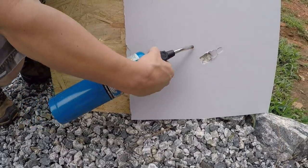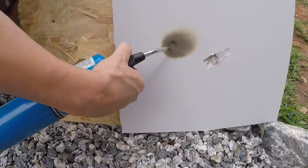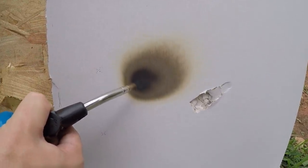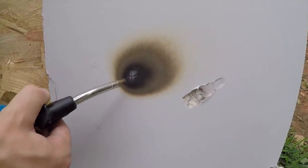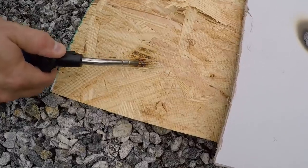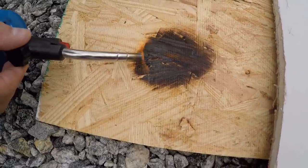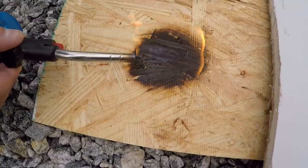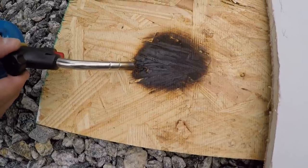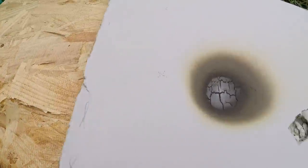Sheetrock has about a 30-minute fire rating. You can put a torch to it for 30 minutes — it doesn't burn. It's really hard. OSB, on the other hand — OSB burns. This could be your workshop or extended living space next to your RV. Think about it, guys. It burns. There was a flame on the OSB. There wasn't a flame on the sheetrock — that was just smoking.